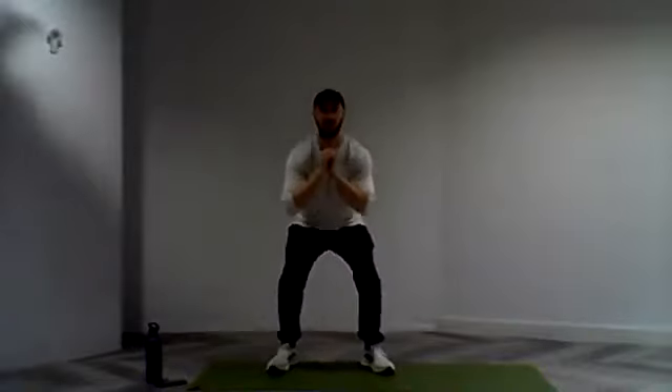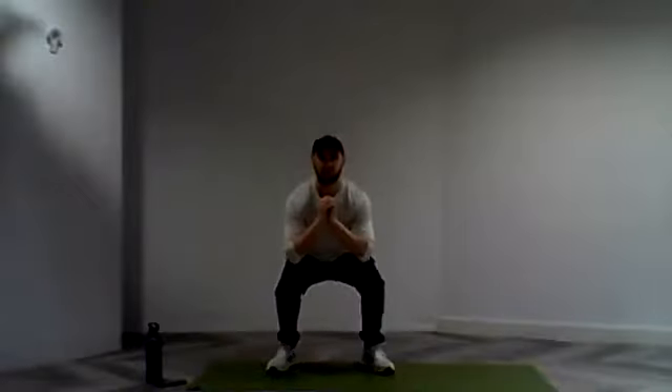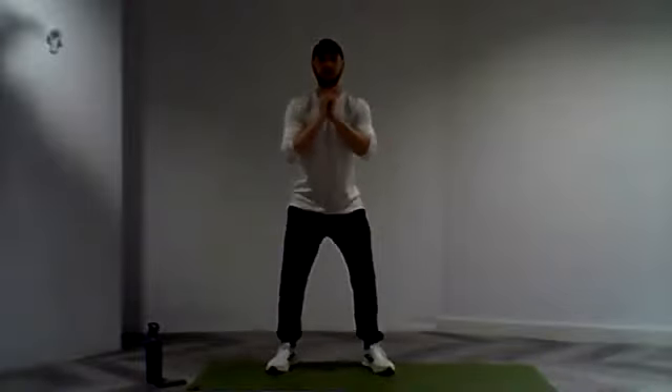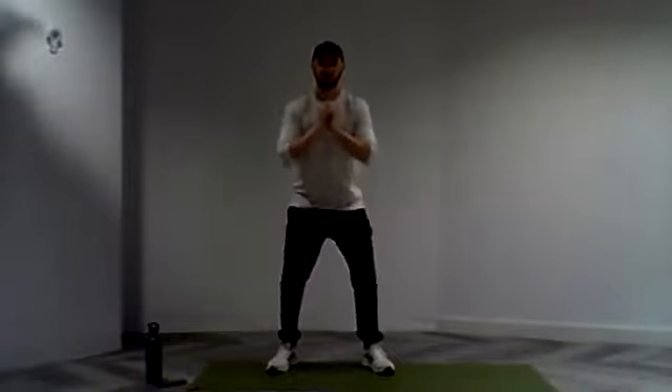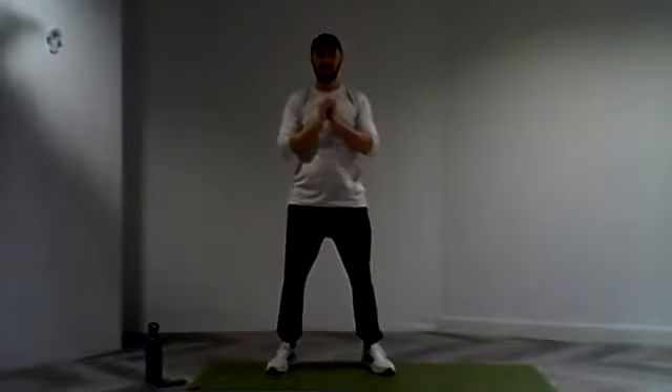Nice, good. Taking it down, taking as much depth as you can, finding that range. Lovely stuff everyone. Again, focusing on that form and technique. Keeping that back nice and straight, making sure all that movement is coming through those legs. Really good control. Let's keep that there. Strong — in three, two, and one. Nice, one more set to go.